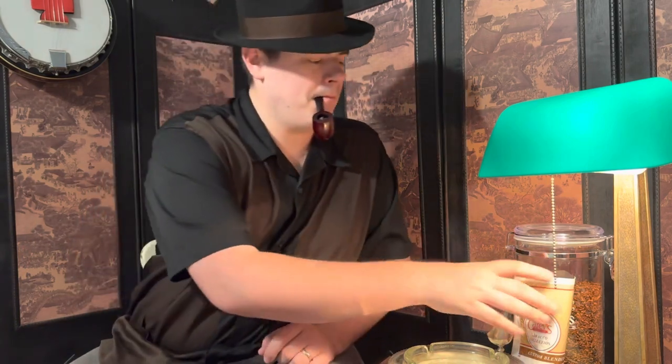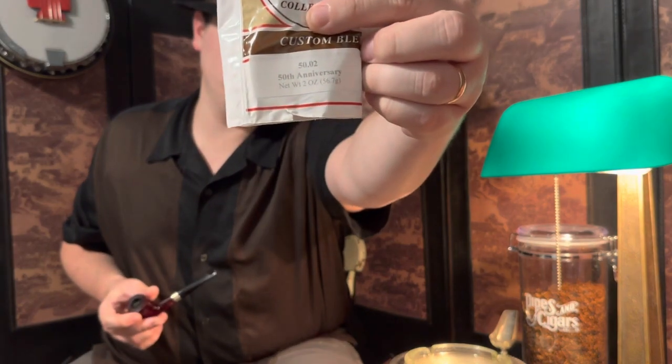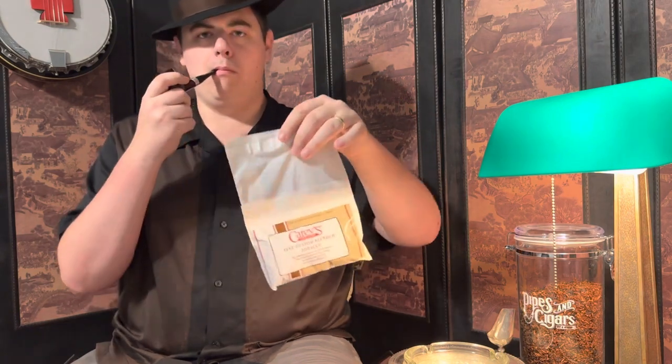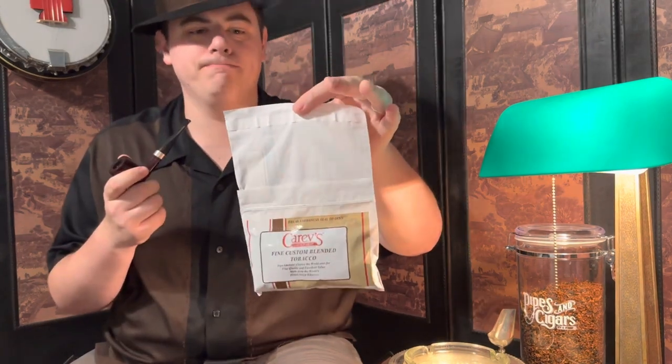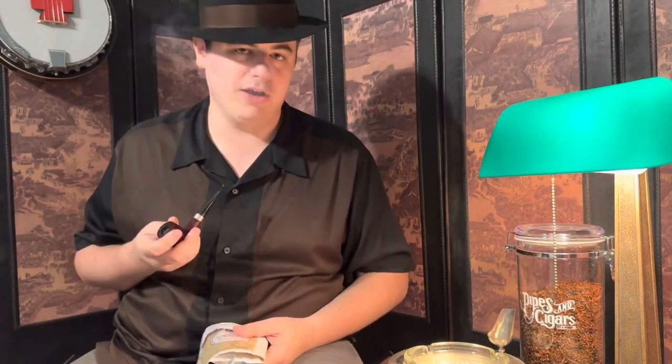Let's take a look at the package it comes in. Here's EA Carey's two-ounce blend bag. It has a 50th anniversary label, and what's interesting about this bag — it's resealable. I thought that was a nice touch. I don't think I'll need to be sealing it anytime soon. This has become a new favorite of mine, especially with this matching pipe.